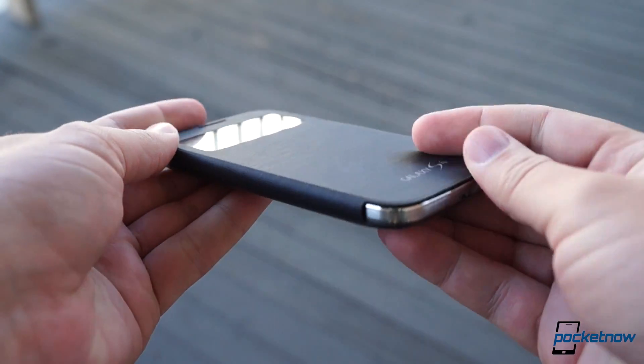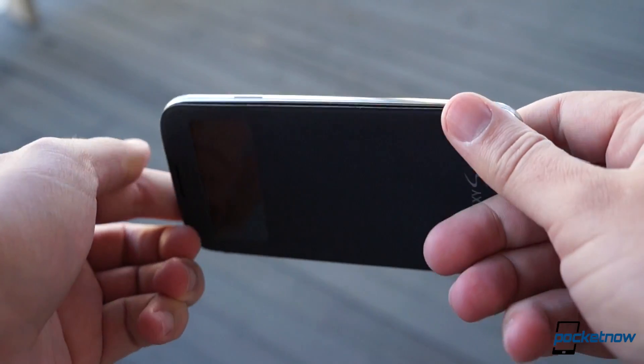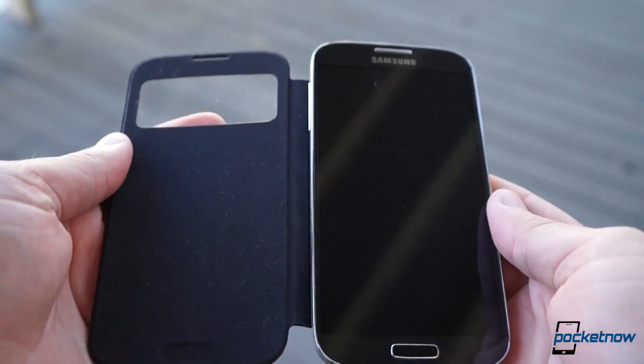Using the flip cover made us enjoy using the Galaxy S4 a bit more than usual, actually. It's cool to be able to handle the device with one hand without worrying about smudging up the screen. And it's nice just to be able to drop it in a pocket or toss it face down on a tabletop.